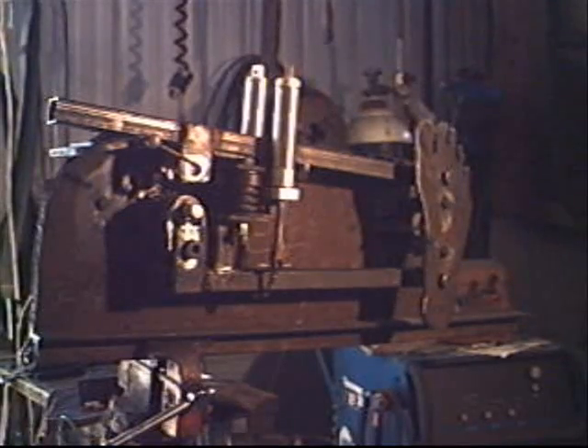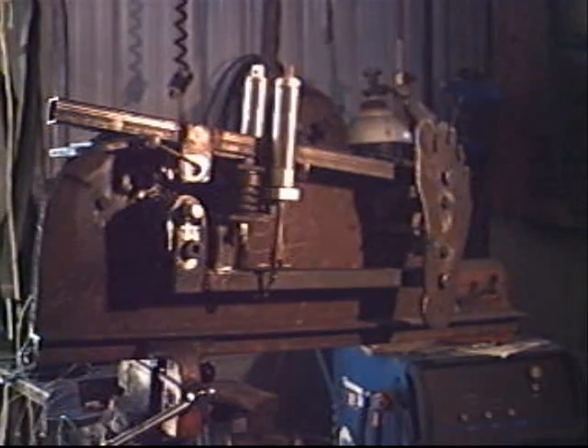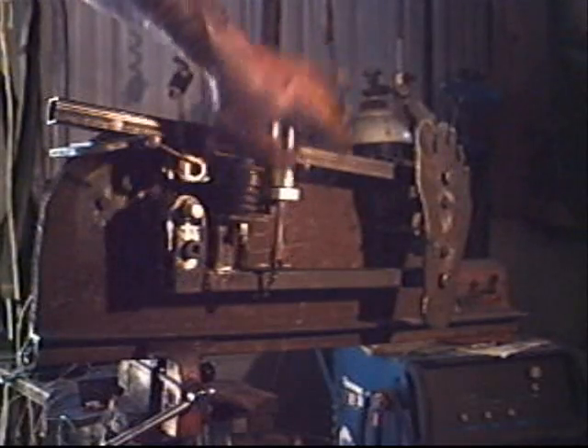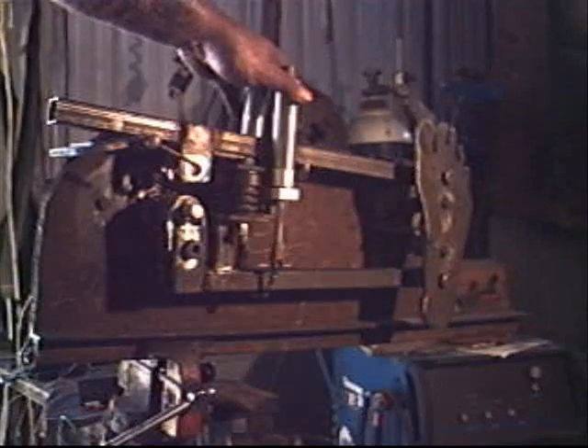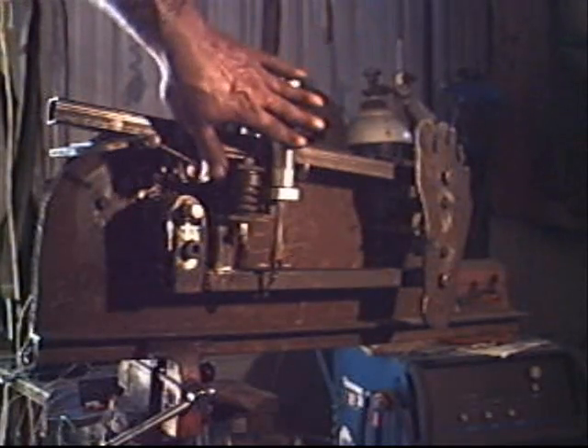I got frustrated playing with a pneumatic hammer trying to use it for planishing — it just kept hitting too hard with no control. So I came up with this design using air cylinders to control the downward power. The speed is controlled by the motor and the hit power is controlled by the two air cylinders.